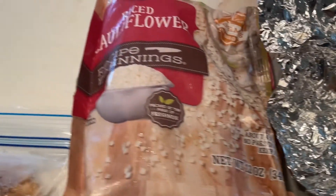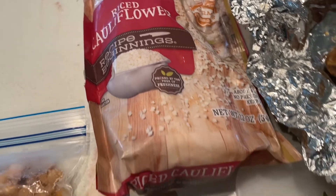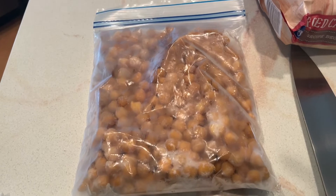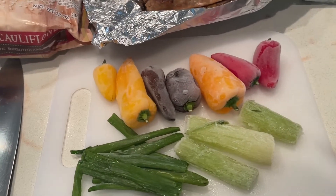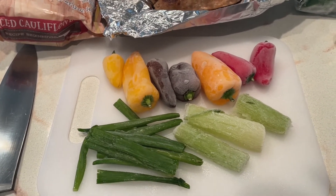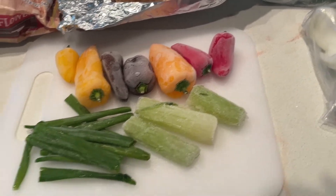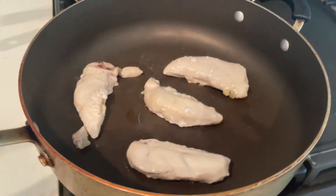I have one packet of cauliflower rice left, and then I steamed these chickpeas about a month ago. I also have a frozen bag of okra — I might put that in, I'm not sure. Oh, and I forgot to show you guys: I have some frozen chicken strips that I'm defrosting and cooking on the stove.